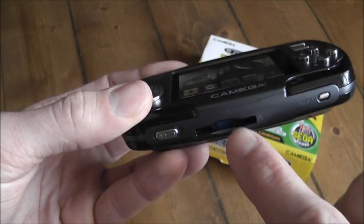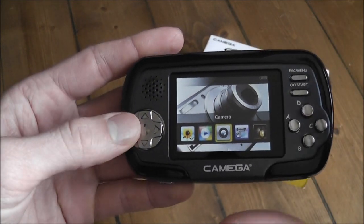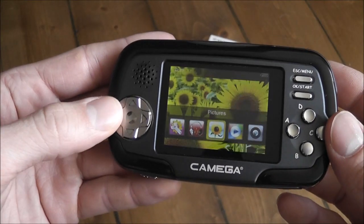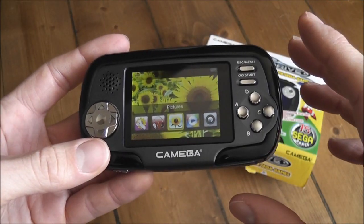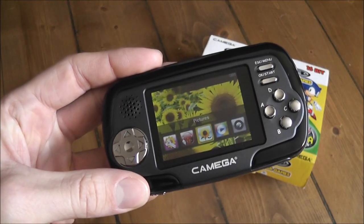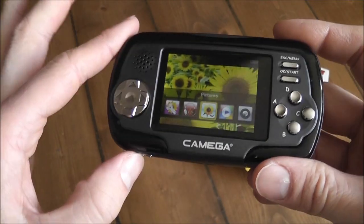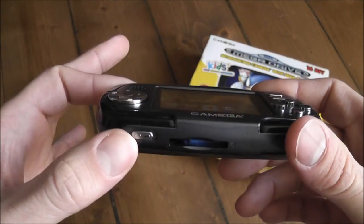With the SD card slot on the bottom, you can put any files you want on there — videos to watch, music to listen to, ebooks to read, and so on. Unfortunately, what you can't do is put Mega Drive ROMs on it and play them through the emulator, which is kind of disappointing, but it is a cheap device so you wouldn't expect too much from it.